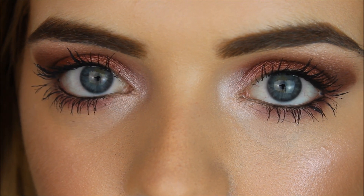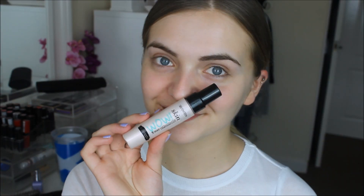Hi guys, welcome back to my channel. I hope you're all doing well. I have another makeup tutorial and this look basically consists of some berry, pinky, purpley eyes. So if you'd like to see how I achieve this makeup look, then please just keep on watching.